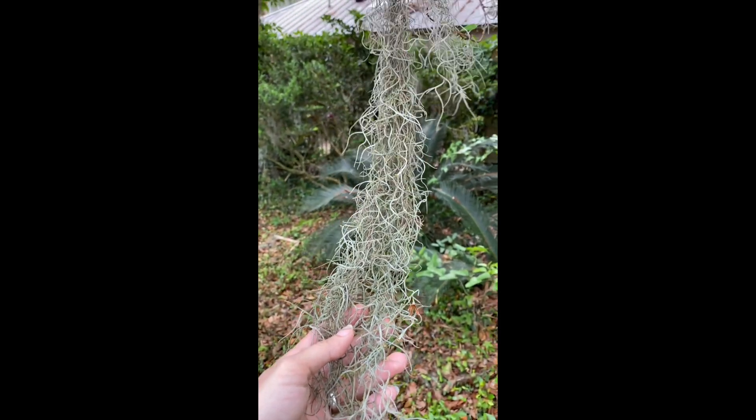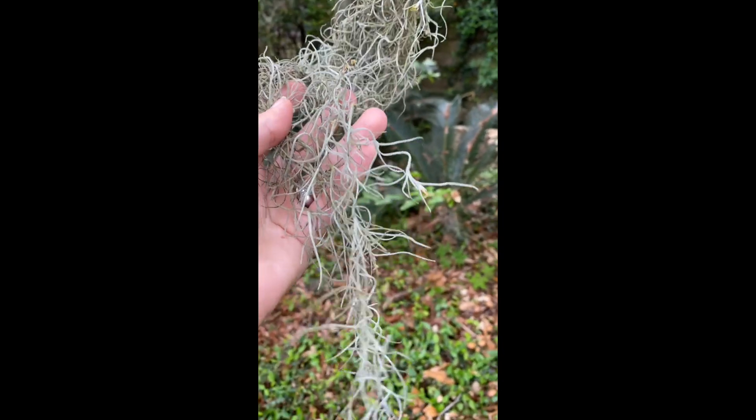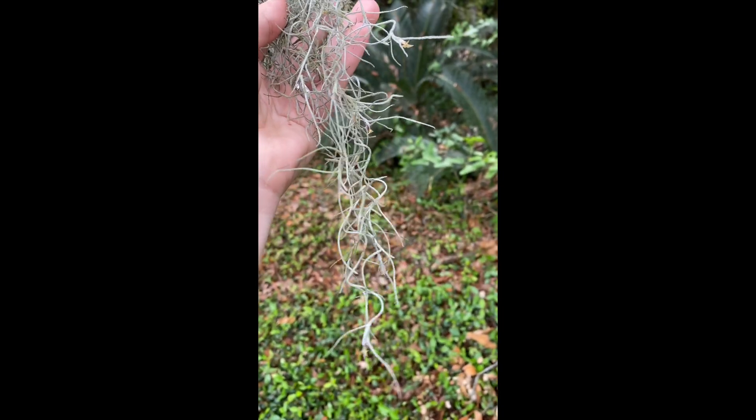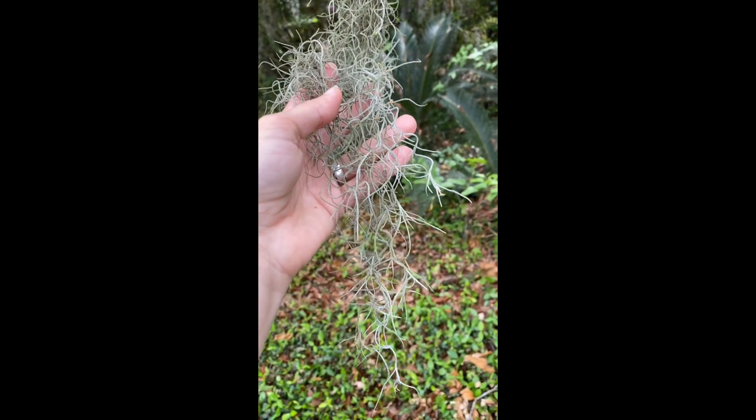One thing that is really unique about Spanish Moss is that it is an epiphyte, which means that it gets all of the nutrients that it needs — even water — soaked in from the air around it. So it doesn't take anything from the tree.